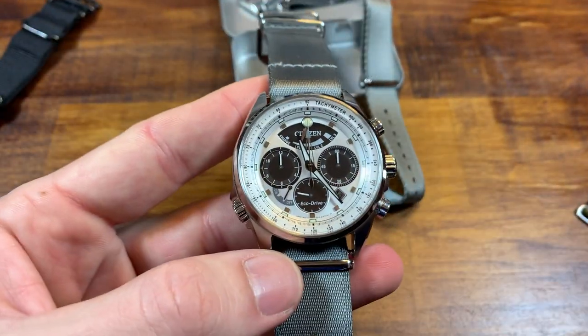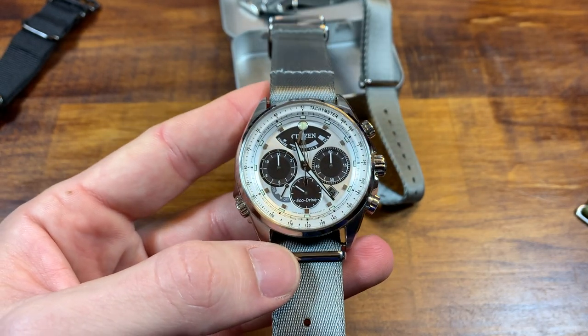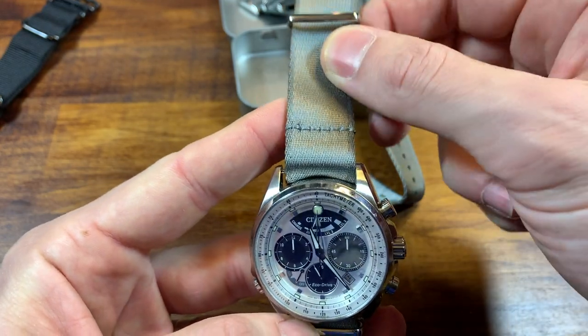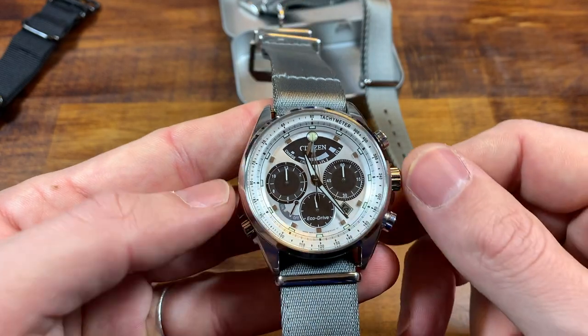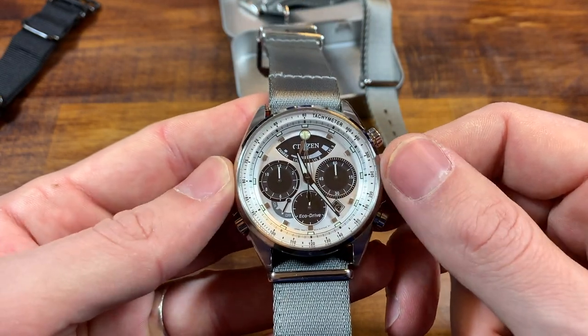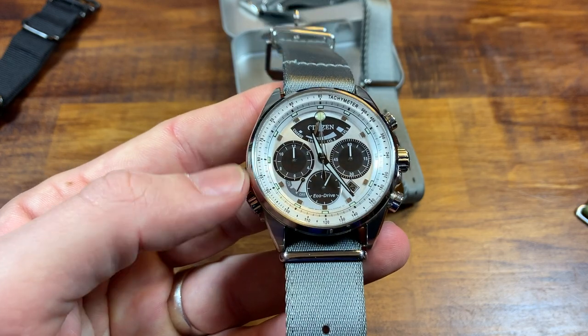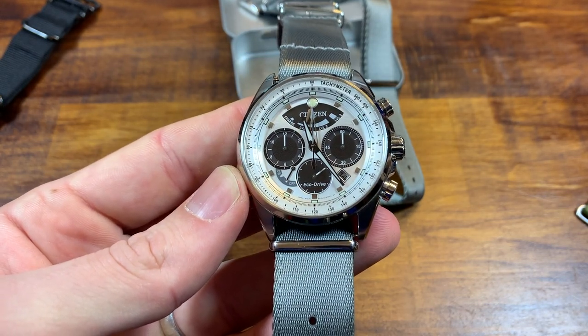What I really like about these Haveston straps is that every NATO strap will transform the way your watch looks. But having this kind of high sheen — a little bit of a classy addition and elevation of a standard NATO strap — it does allow you to wear it on a larger variety of watches, like a high polish chronograph from Citizen.